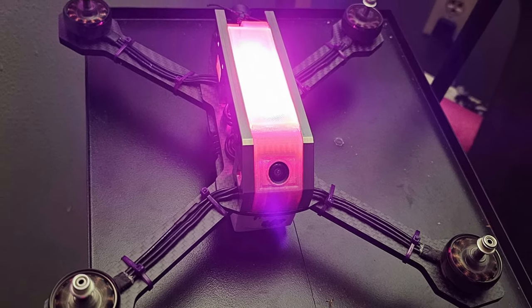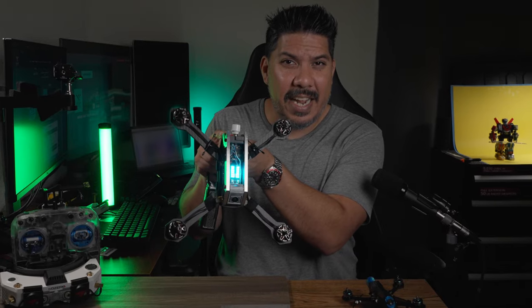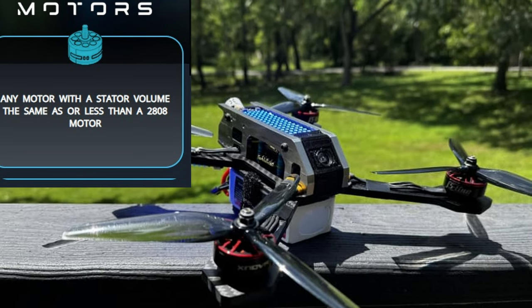Every quad is going to require LEDs, and you're probably going to need a few more than what I have right here — this little tiny trainer kit. But hey, it's a start. The motor for the spec is going to be any 2808 size motor or smaller.